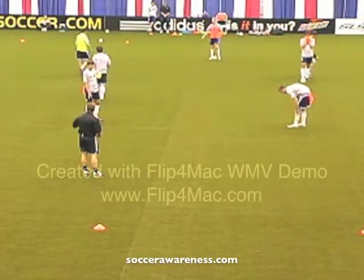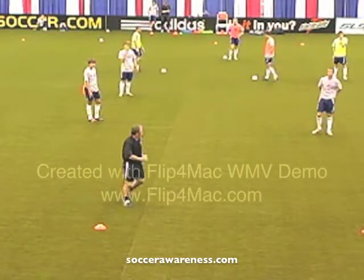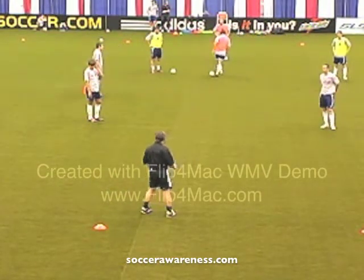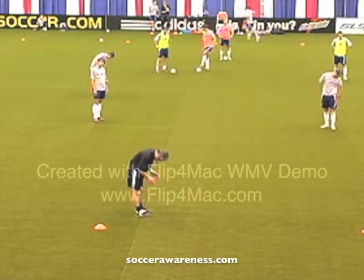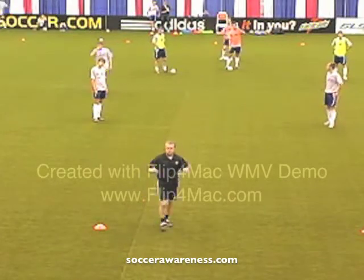If you fellas win the ball, I'm going to be on the move — talking and walking on the outside. As soon as you win it, you've got to know where I am. You don't have the ball at your feet looking down at it — you win the ball, you're looking for me. We're teaching them to get their heads up and look around.